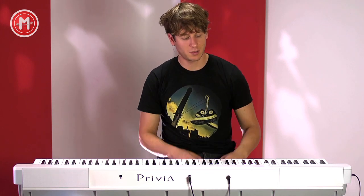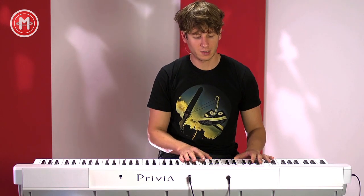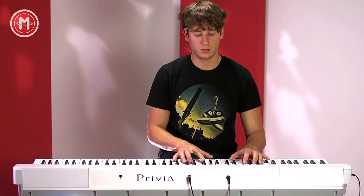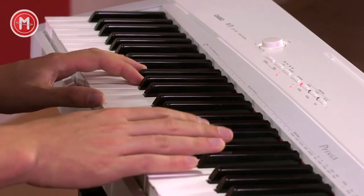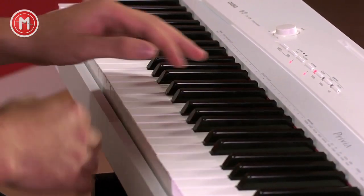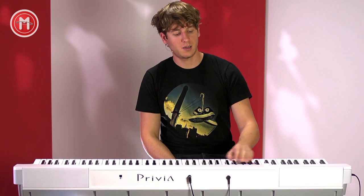Ich spiele euch mal ein paar Sounds vor, ein paar unterschiedliche Klaviersounds, damit ihr mal hört, wie das klingt. Das ist das moderne Grand Piano. Dann die Classic-Version.